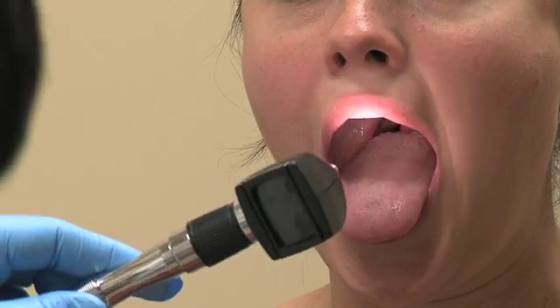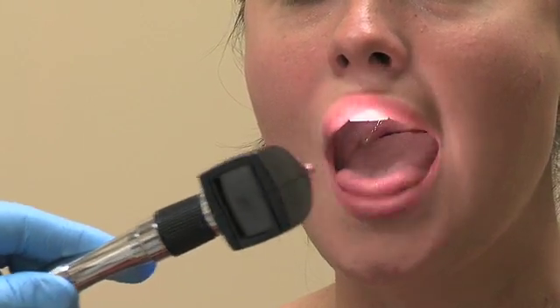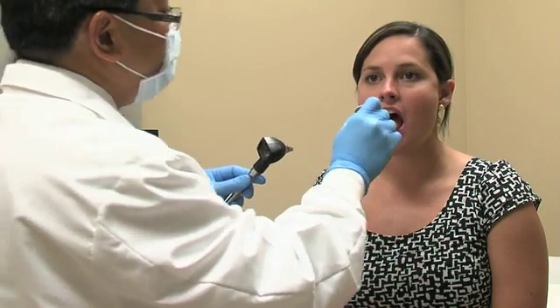Ask the patient to say 'ah' to evaluate the soft palate so that you have a better view of the posterior oropharynx.